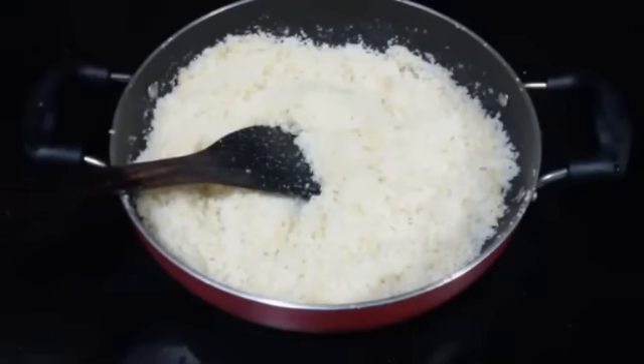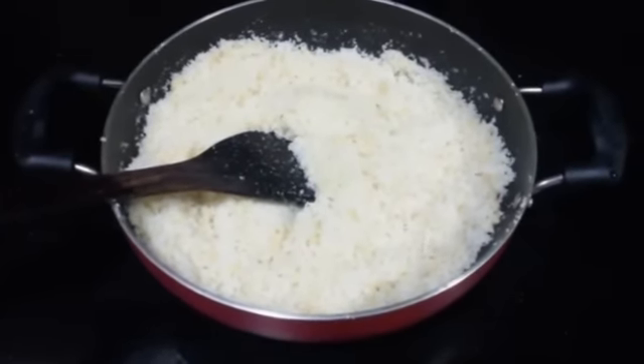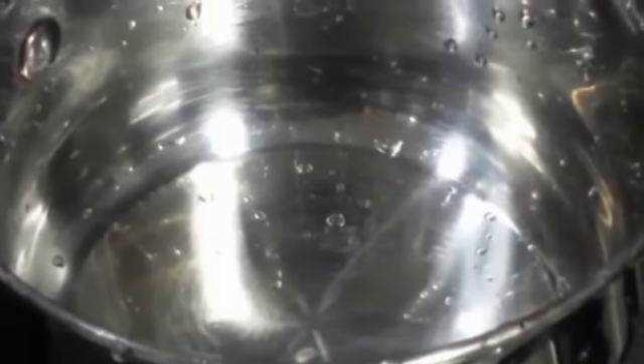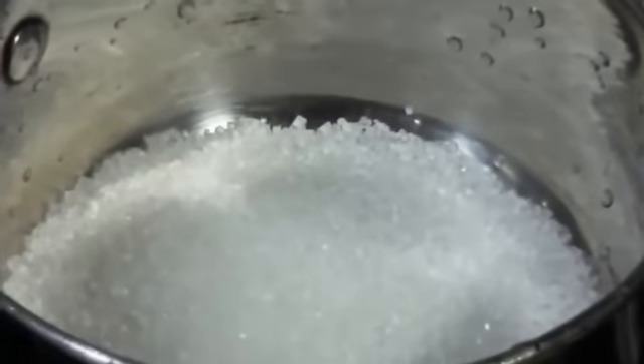Our Mawa and coconut mixture is ready, so keep it aside. Next we are going to make sugar syrup. For that we are taking about 150 grams of sugar and adding half a cup of water. Keep it on medium flame and mix it occasionally. You can see the sugar has dissolved completely and the water has come to a boil. Now we are going to cook it for a few more minutes until we get half thread consistency.